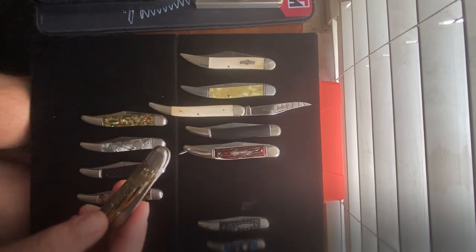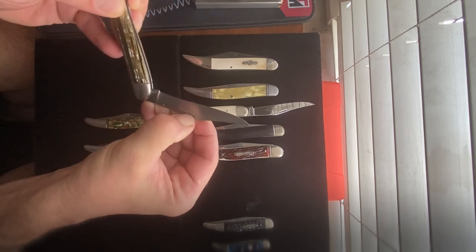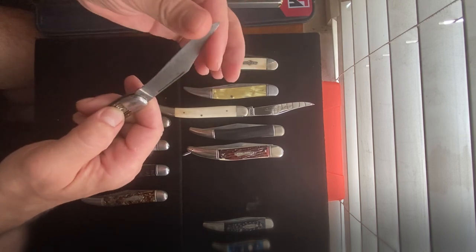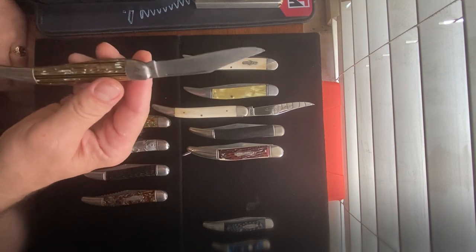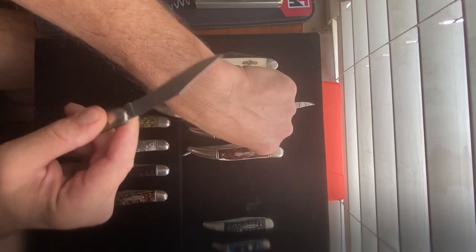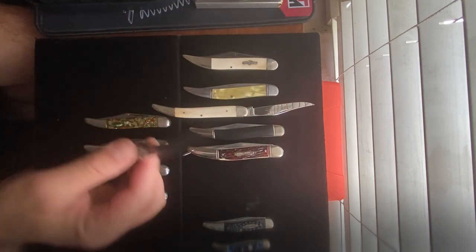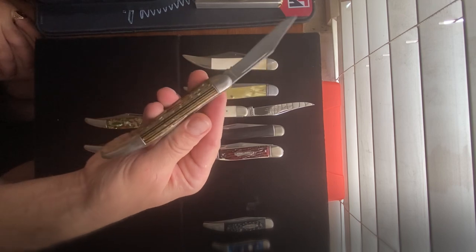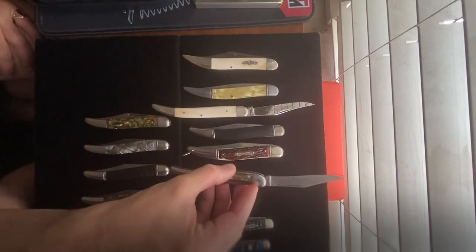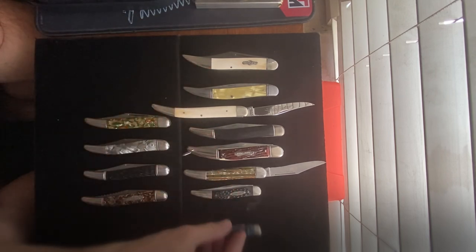Some of my most favorites are knives from pre-1970s. This is a little Hammer brand — you can tell it's been used. It is sharp as a dickens and very easy to cut yourself on these carbon steel blades. These are just amazing blades. Sure enough, pretty sharp — and look at the celluloid handles on it, very pretty.